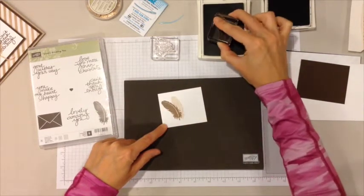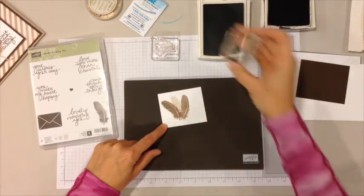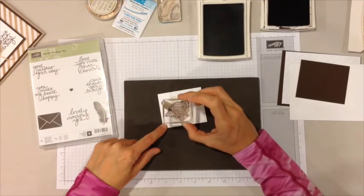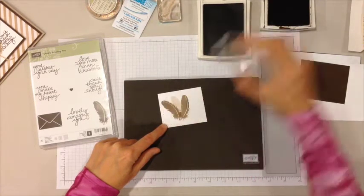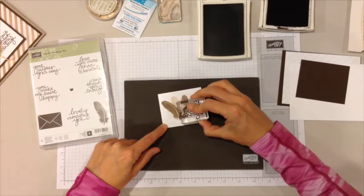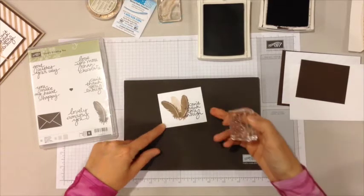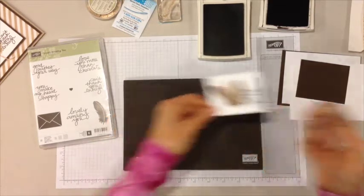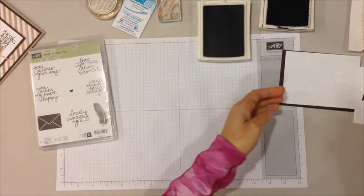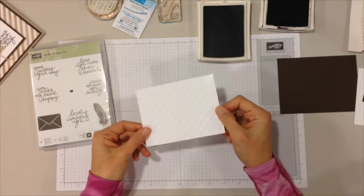Then I'm going to ink up the feather one more time and stamp a third feather. Then I'm going to take the Can't Thank You Enough sentiment and ink that in early espresso and slightly overlap the feathers. Now we can set that aside.